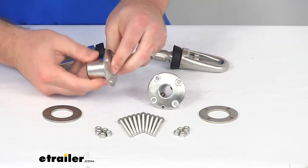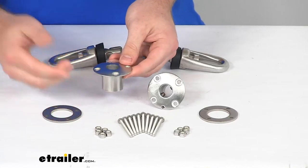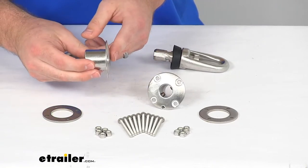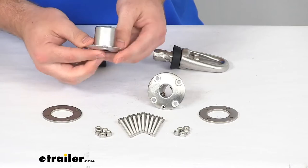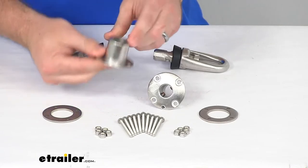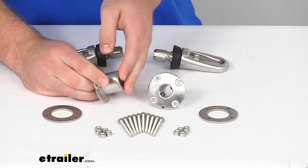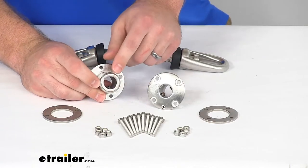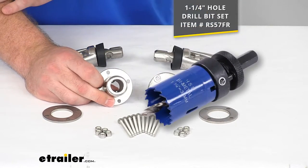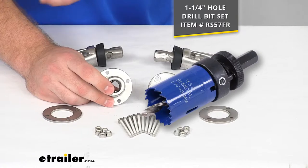Our receivers are going to be very easy to install onto your trailer. They will work on horizontal surfaces, so if you're putting them on the floorboards of your trailer, they'll also work in vertical or even inverted orientation. So if you have an enclosed trailer and you're wanting to put a tie-down point on the roof, you can install it that way as well. You're just going to need to have a one-and-one-quarter inch hole that this will slide into.